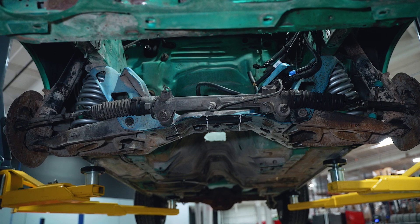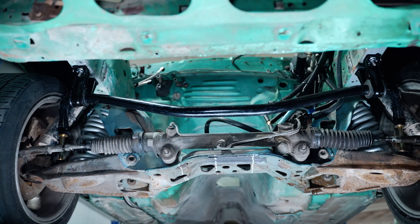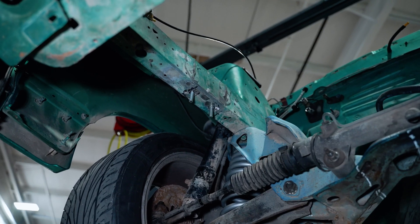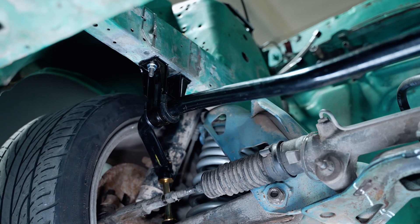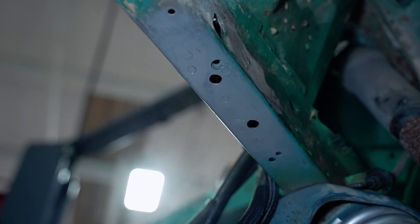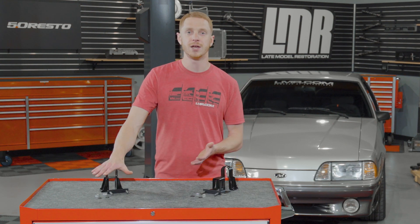Wrapping everything up — this is a really, really good kit. If you are considering this kit and you're at the point in your build where you're considering painting the engine bay, now is the time to make this commitment. Since you have to remove the factory Fox body sway bar brackets to install this kit, get them out of the way, get the car to the painter so you can paint your frame rails and get that all nice and pretty. If you've already painted your car and you're considering this kit, you're obviously going to have to make a few touch-ups, but any good paint and body guy can make that happen for you.